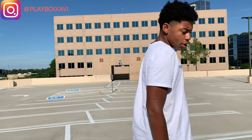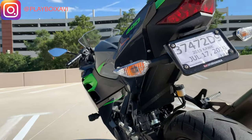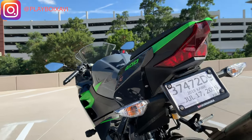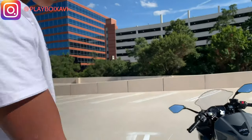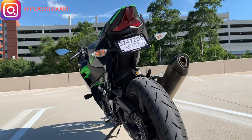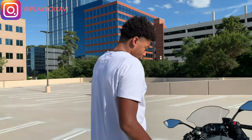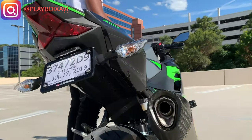All right. We got the Fender Eliminator Kit right there. The car's a little worn because I've been riding there. Go ahead and start it up for y'all — a little quick start for y'all.